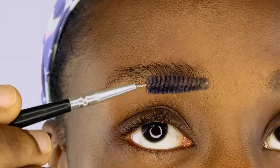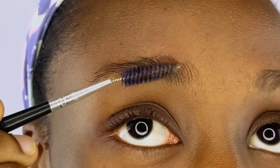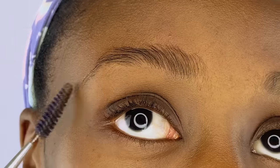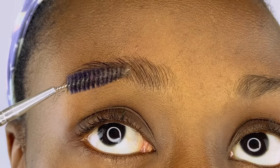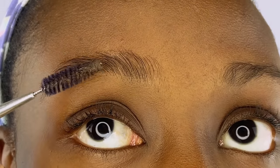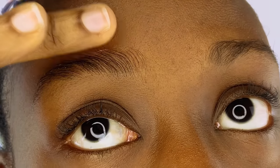Next up we're going to use the Echo Styler gel — the same one you use for your edges. You don't need to buy a brow gel; you can use the same gel you use for your edges and just brush it over your brows, laying the hair nicely in an upward manner. Spread the gel all over and make sure your brow is laying nicely. If you've applied too much gel, you can go in with your finger to dab out the excess, then just brush until the hair is laying nicely.